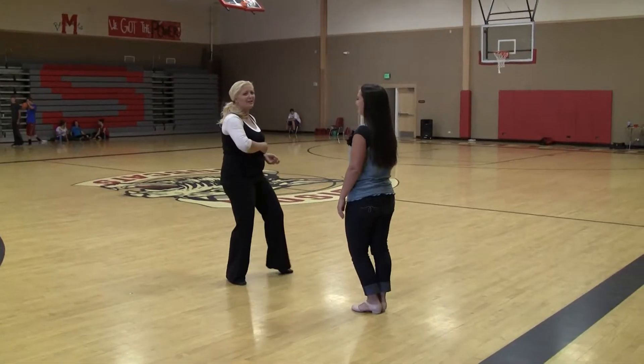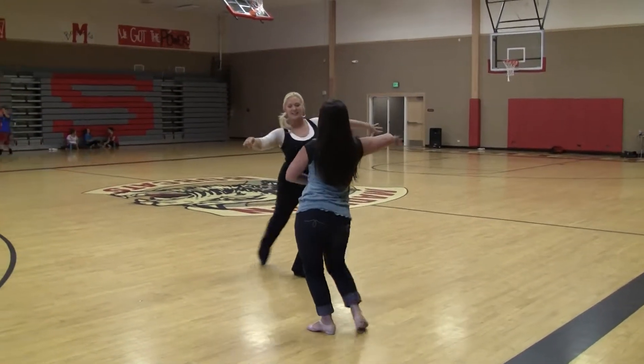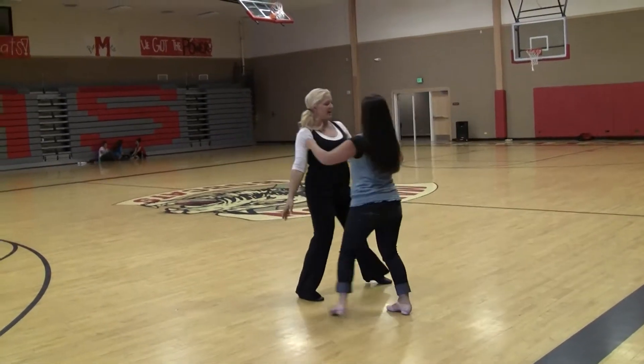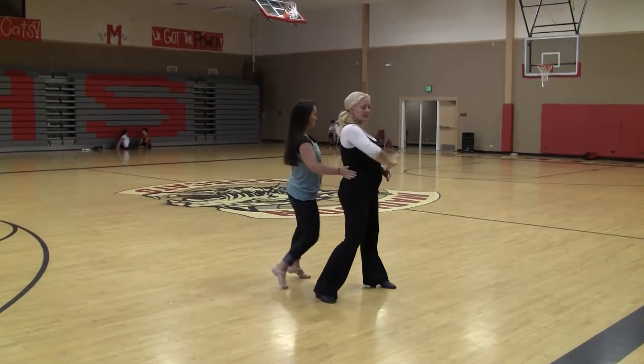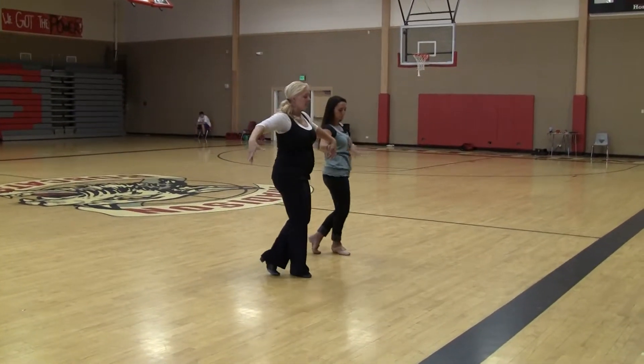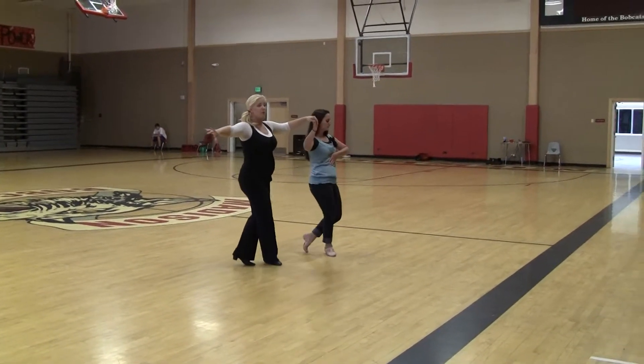Okay, junior samba. One, two, and three, four, and five, six, seven, eight. So one, two, three, four.